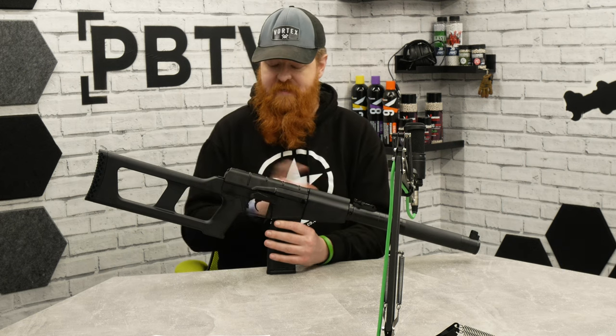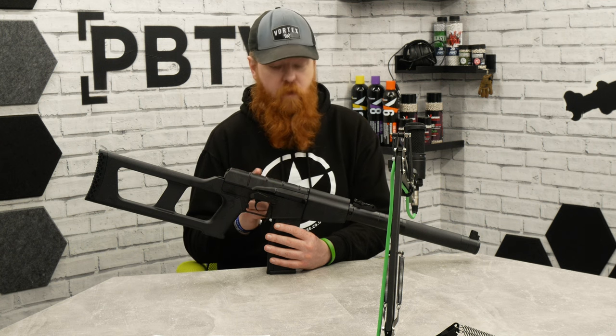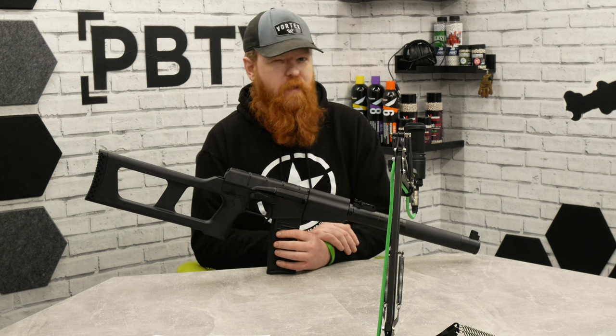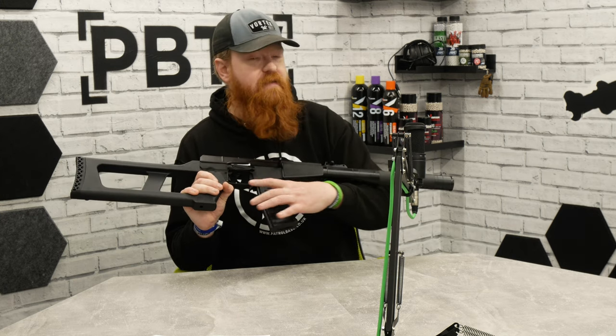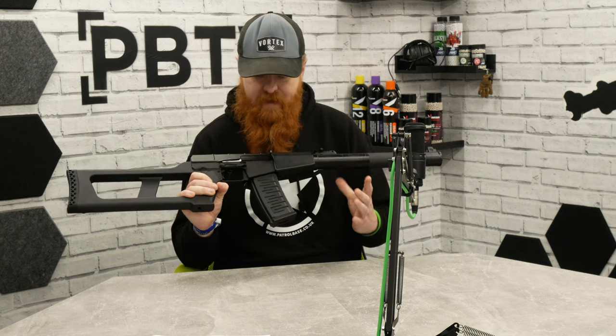The two PSO-style optics we have in unfortunately don't fit this one — the telescopic one with the battery compartment on the bottom fouls on the body. There are some that do fit; we're trying to find the right one and will link it in the product listing. It does come with a 330-round high-cap magazine, similar to other AK-style platforms — just drop it out the bottom and roll it in.